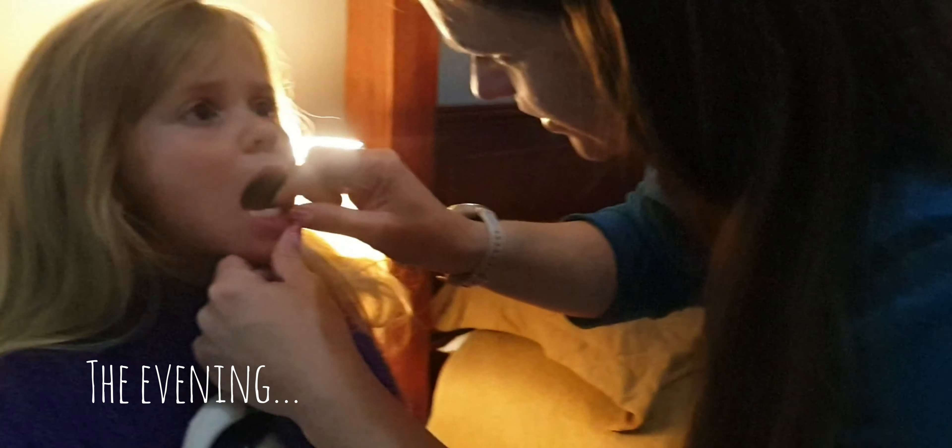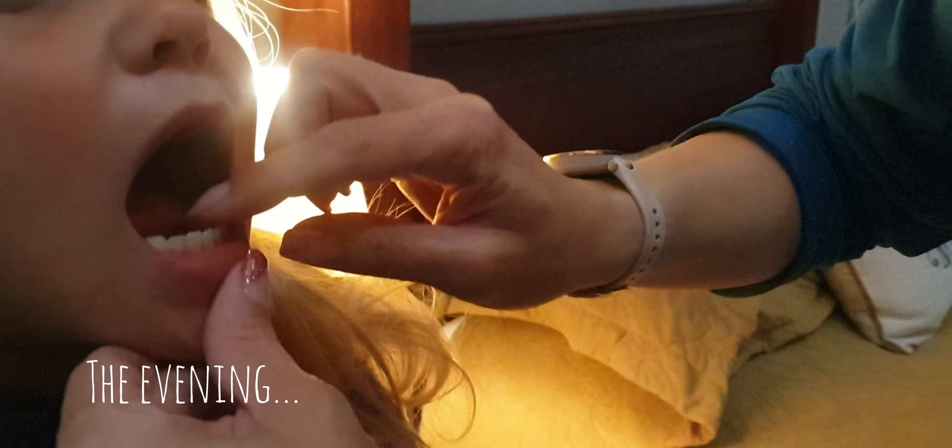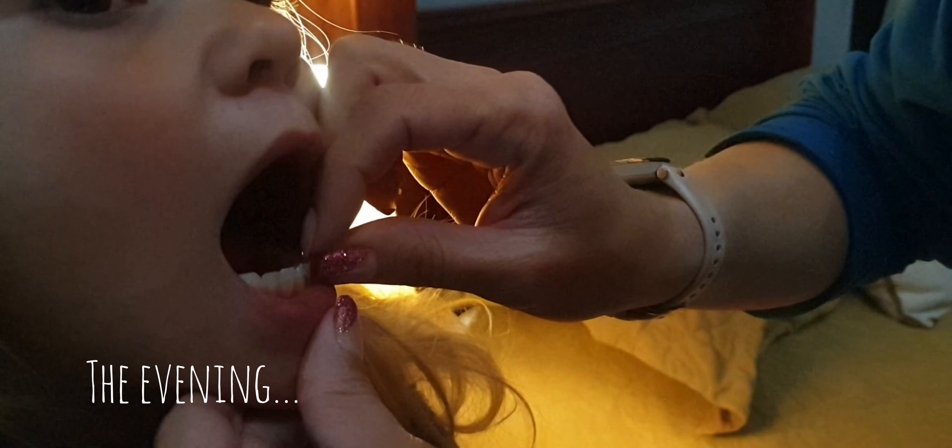So we are wiggling the tooth. You can see it's really, really loose. And we need to pull it out.